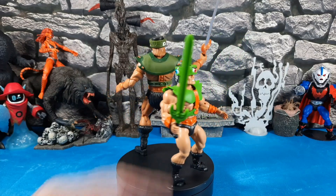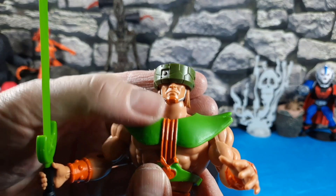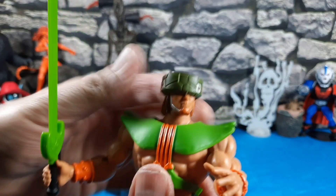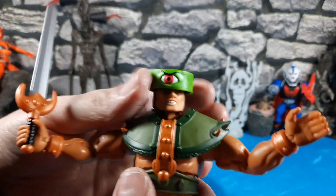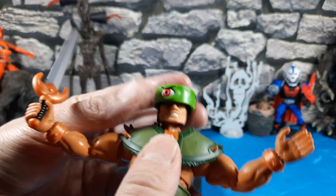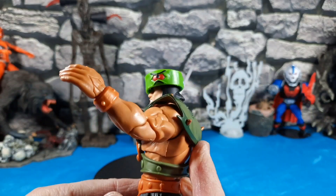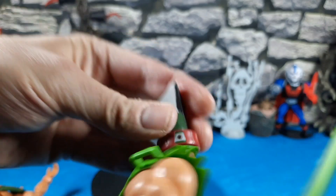Comparison time: Origins Triclops next to Revelations Triclops. The head pegs are the same between Origins and Revelations, so the Revelations head fits on the Origins body — colors are a little off but it works. The Origins head on the Revelations body is okay too, though the neck looks a little weird. The clan leader hood on the Origins figure looks really goofy.